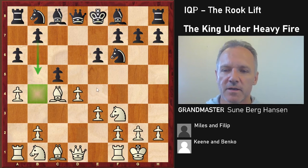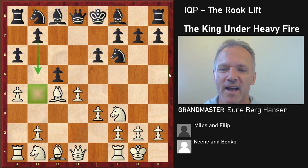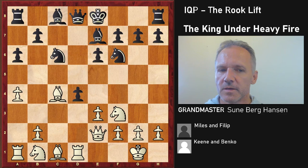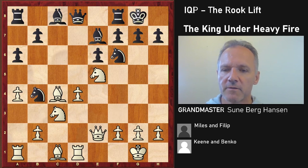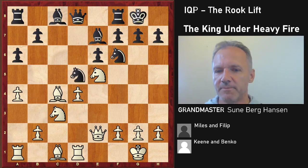A4 — this has upsides and downsides. It prevents b5, which is rather nice for Black, as we know from the Meran and from the Queen's Gambit, but giving away the b4 square is quite a high price to pay. In general with the isolated queen pawn, you would prefer the pawn to be on a3 so Black doesn't have the b4 square. Queen e2 is all mainline theory. Knight b4, knight e5 — and here Black makes an instructive mistake, playing knight Bd5.